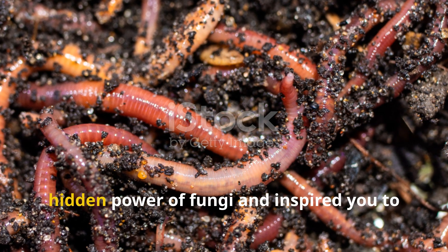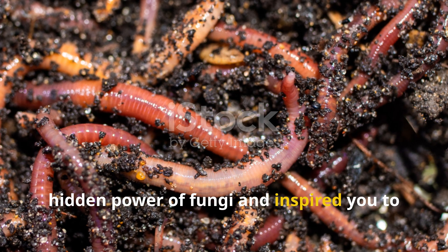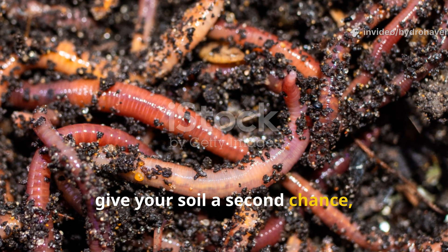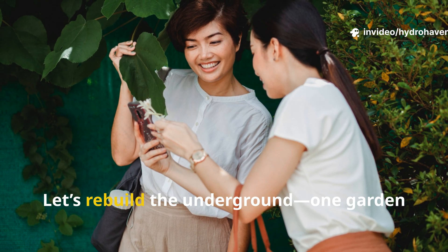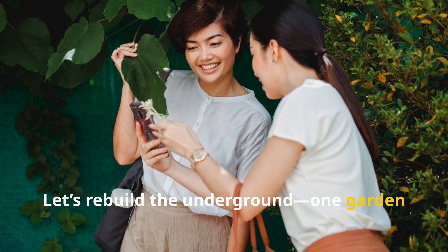If this guide helped you understand the hidden power of fungi and inspired you to give your soil a second chance, don't forget to subscribe to Hydrohaven and share this with fellow gardeners. Let's rebuild the underground, one garden at a time.